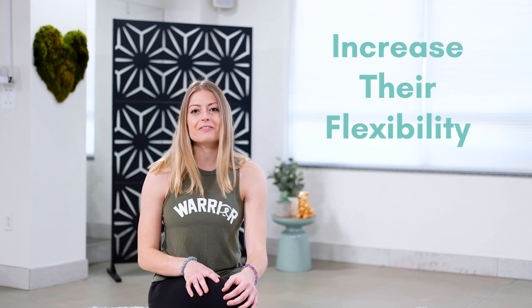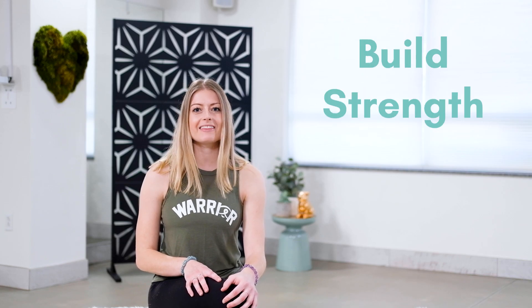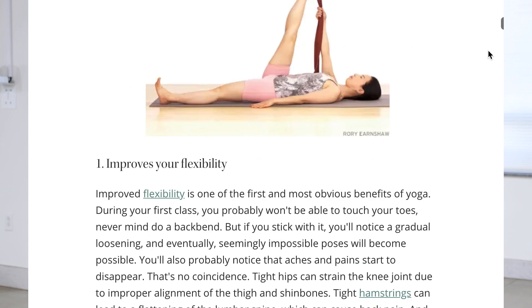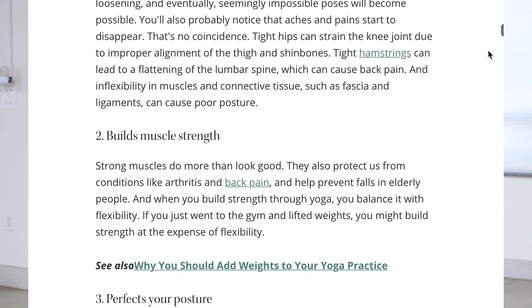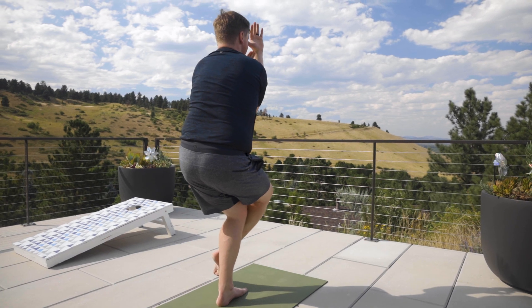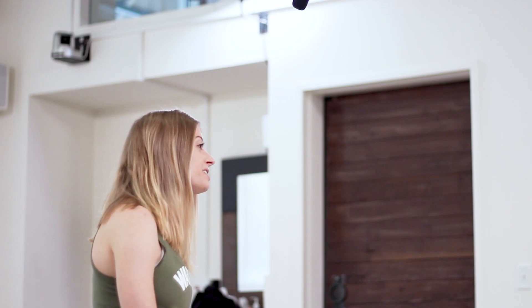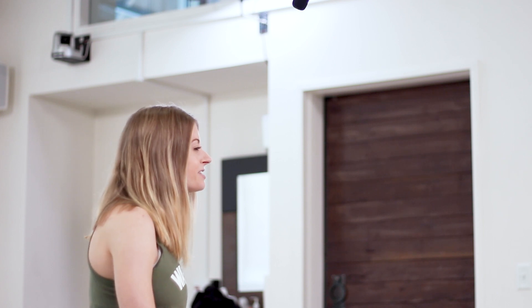Power yoga is best for people who are looking for an athletic flow to help them increase their flexibility, build strength, and feel refreshed. In fact, Yoga Journal listed increased flexibility and increased strength as the two top benefits of yoga. While there are certainly modifications you can make to a power flow and props are easily added, those looking for a more restorative flow might want to steer clear of power yoga to start. However, it can be adapted for those who are new to the yoga practice.